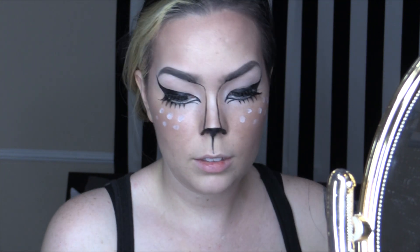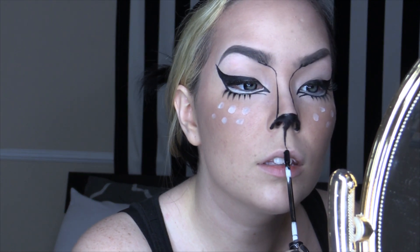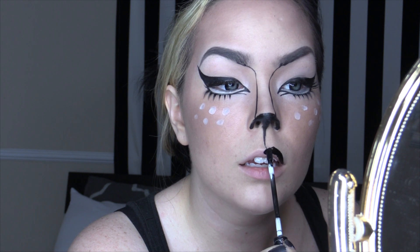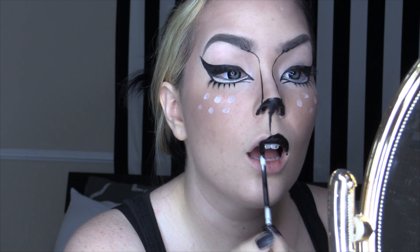The last step is putting on some black lipstick. This is the matte liquid lipstick from Kat Von D's line in the shade Witches, and I love this lipstick. It actually dries in place and will not move or transfer to your lower lip, so I really recommend this lipstick if you're trying to recreate this look.